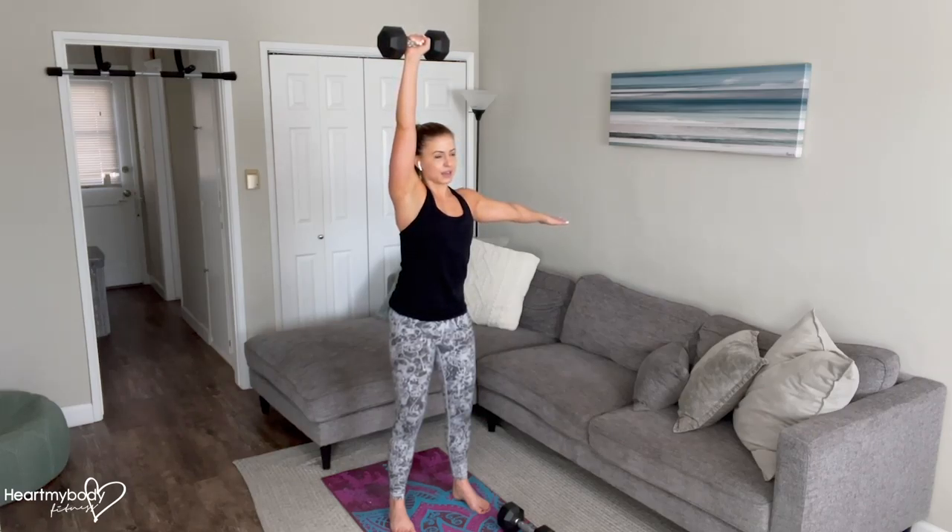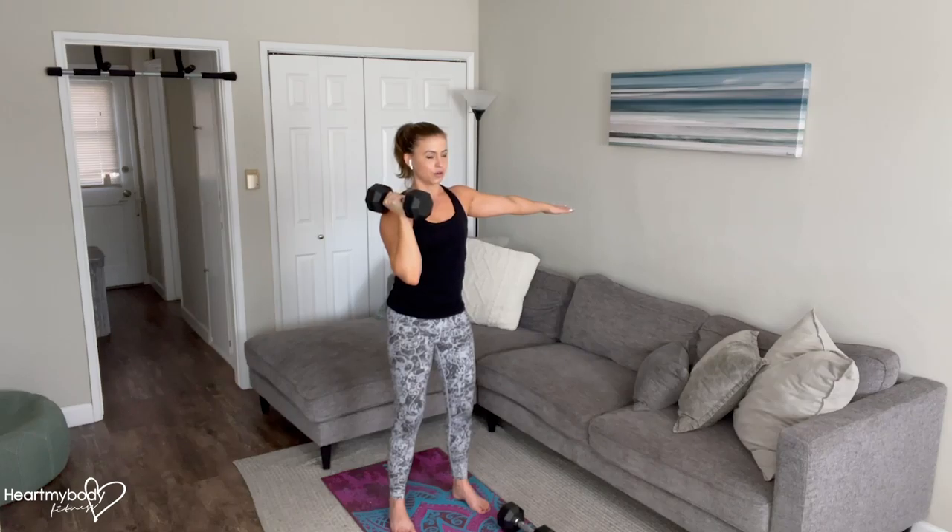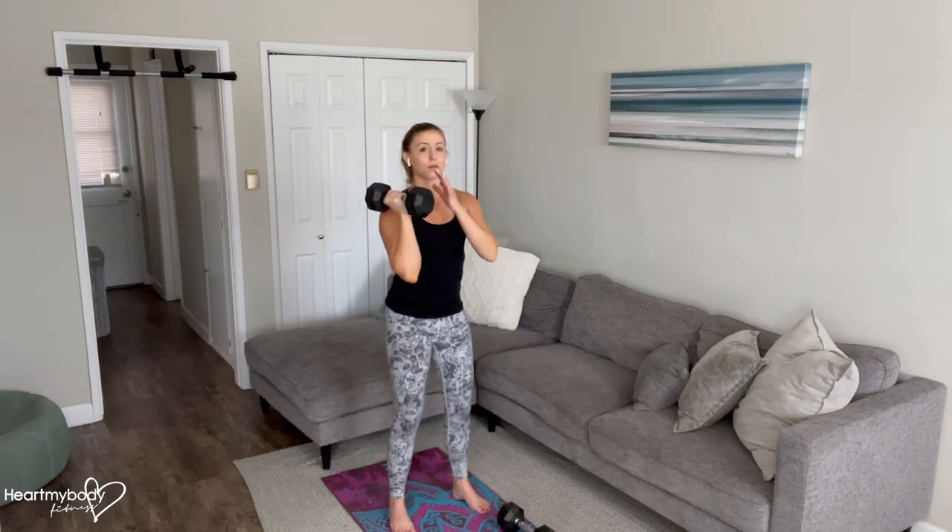From here, inhale, and now exhale — press the weight straight up toward the sky, and inhale, lower it back down with control.